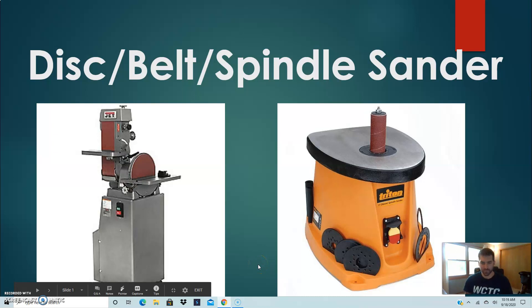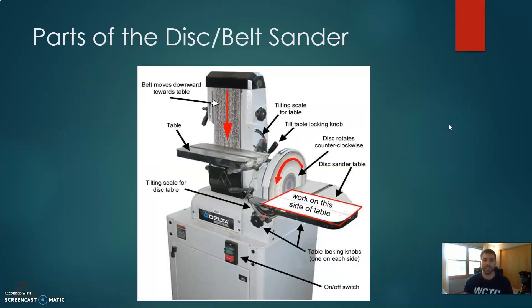Let's start with some safety rules. Looking at the parts of the disc and belt sander, the disc sander spins in a counterclockwise motion. The most important thing to remember is you only want to work on the left side of the table. You would place your piece of material and sand back and forth on an outside curve to smooth it out. You would never want to put material on the right side — the upward travel of the disc — because that piece is going to fly right up in the air.